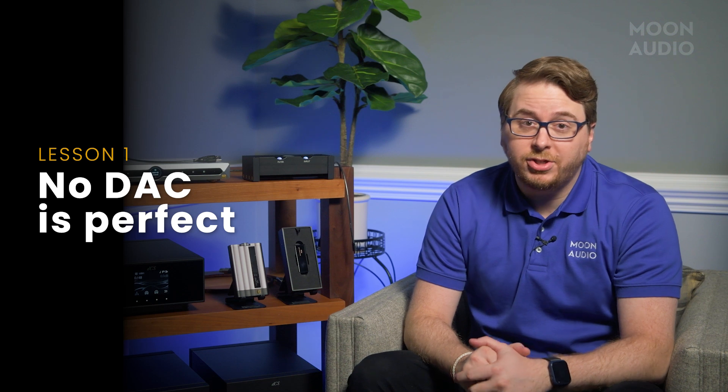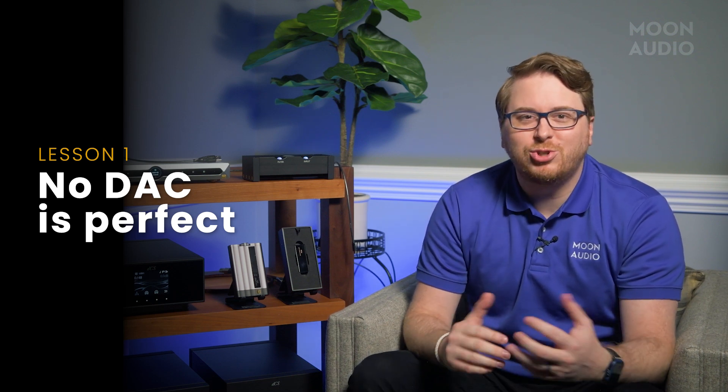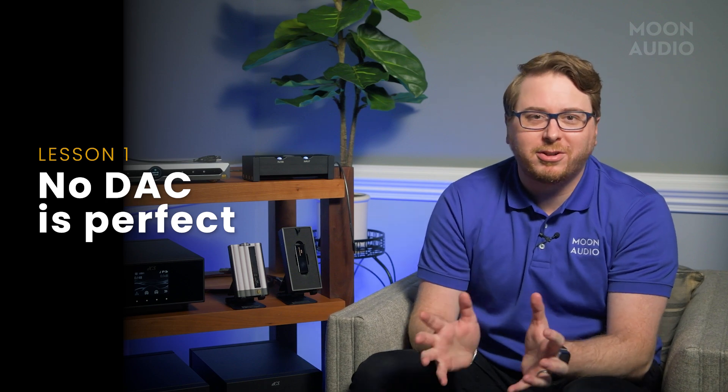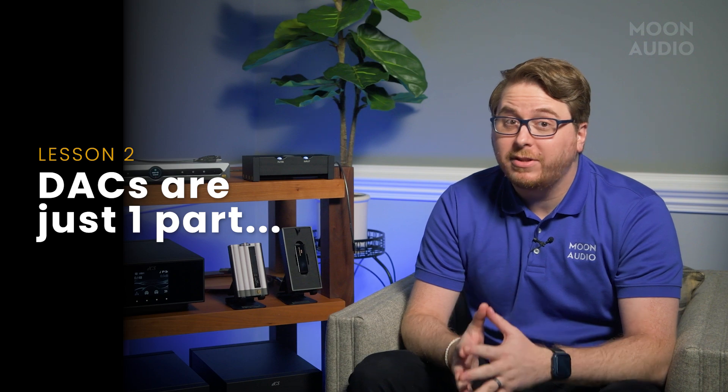There are a couple of things to keep in mind with different DAC technology. First, no DAC technology is perfect or better than the other. Sure, you'll have people who swear ring DACs are superior to ladder DACs — to that person, ring DACs might sound better. Because remember, we all hear differently. The second thing to reiterate is that DACs are only a piece of the audio circuit puzzle. They do not indicate how the device will sound in totality. You have to consider other aspects like the analog output stage, the length of the circuit, and more.